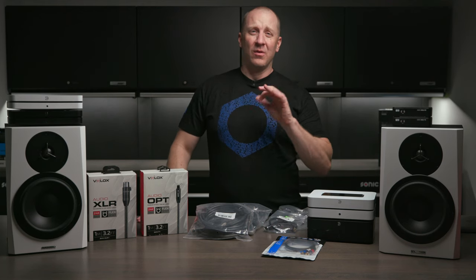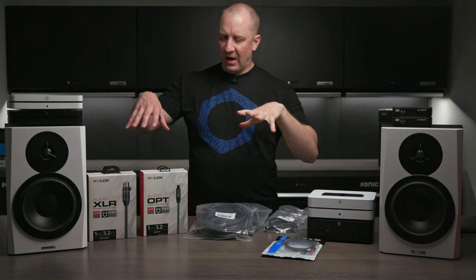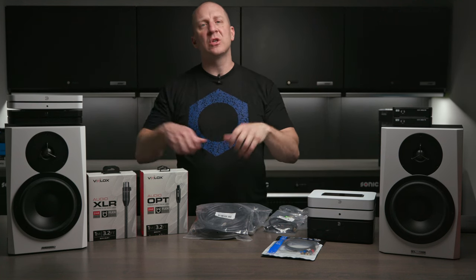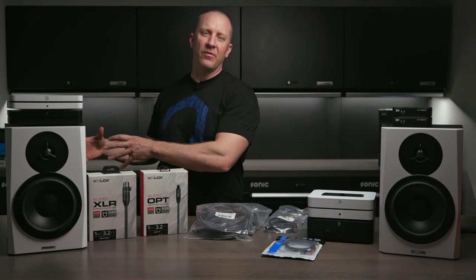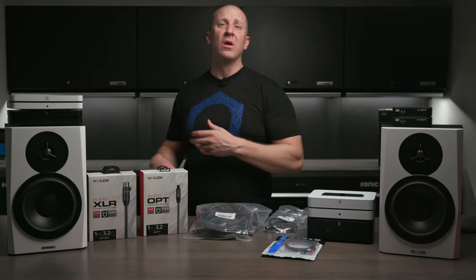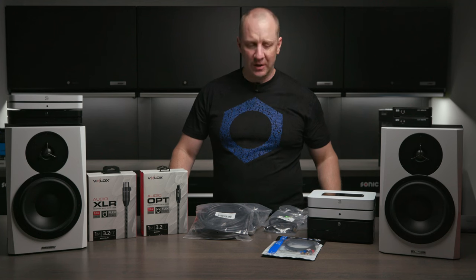It's really quite simple: we've got video cables, which is all HDMI; we've got audio interconnects, which connect source to source or amp to preamp; and then we have speaker wire for applications where an amplifier needs to send signal to speakers. Really just three different things.